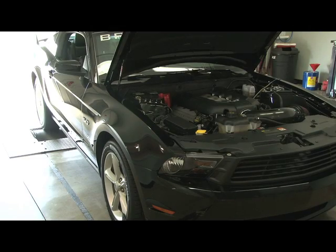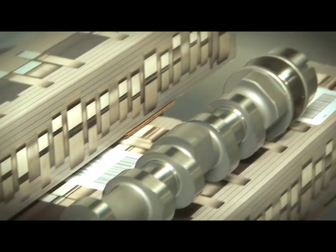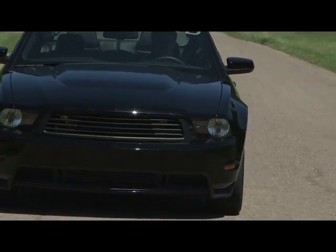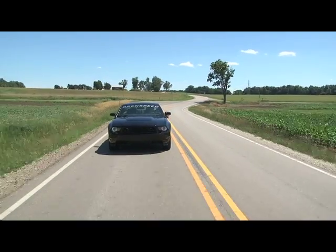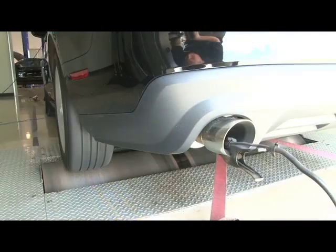If you've got a 2011 Mustang with bolt-ons and want to take it to the next level, we couldn't be more impressed with the ComCam 5-liter cams, especially the mild, aggressive idle sound they deliver. Of course, we didn't share with you the best thing yet — that sweet, sweet sound.